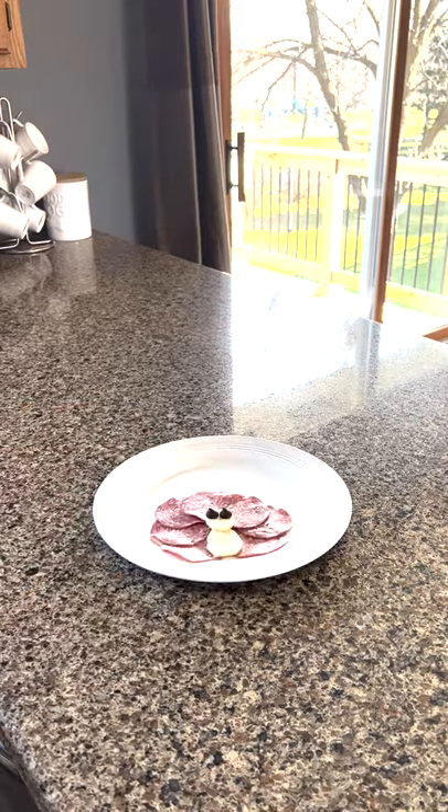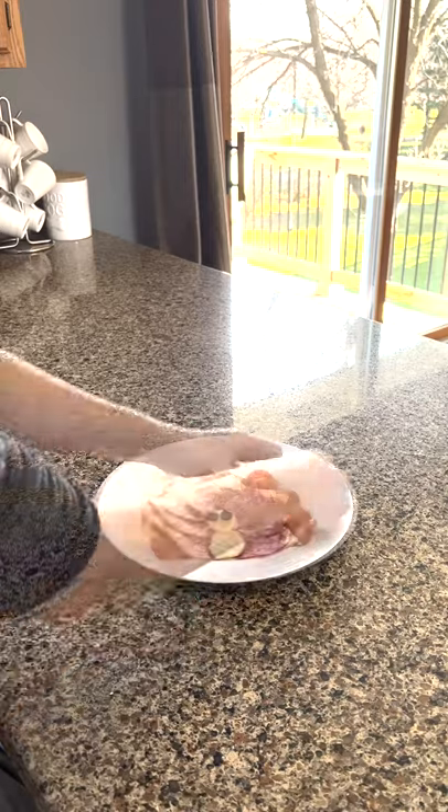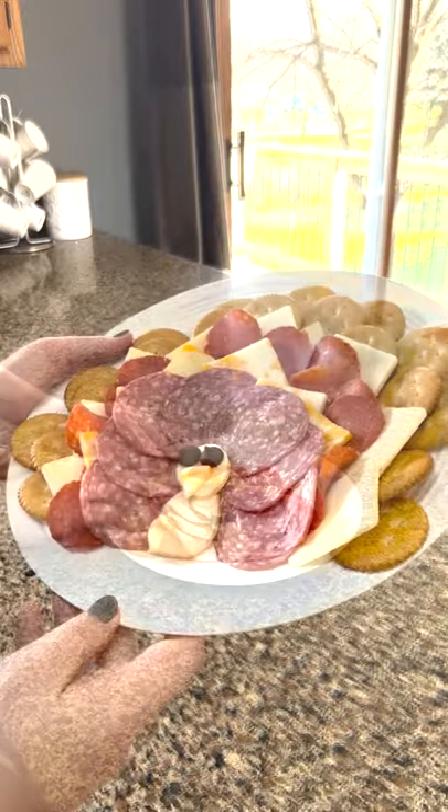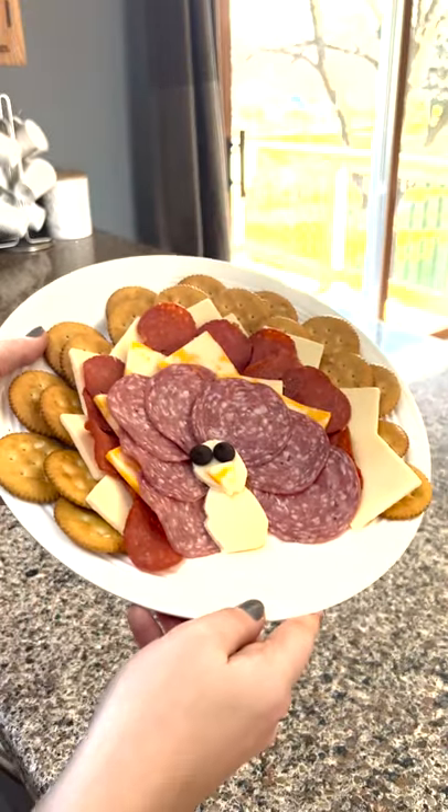Add a layer of salami, then a layer of cheese, and then keep on layering. Lastly, add the crackers on the edge of the plate or platter, and you have yourself a meaty and cheesy turkey to share with family and friends. So, let's get started!